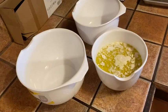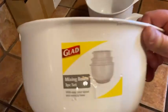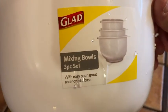Hi, in this video I want to show you my new mixing bowls. I am super happy with these. The brand is GLAAD and this is a three-piece set.